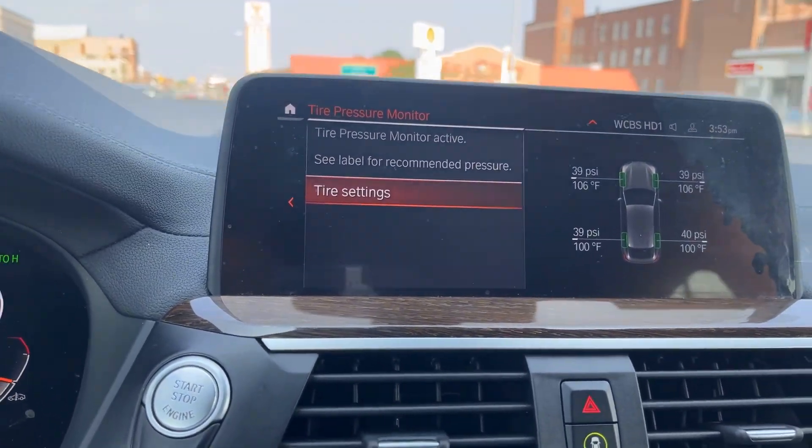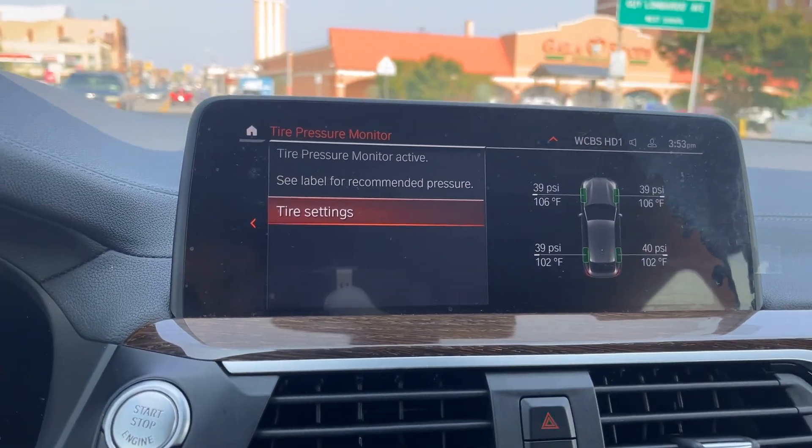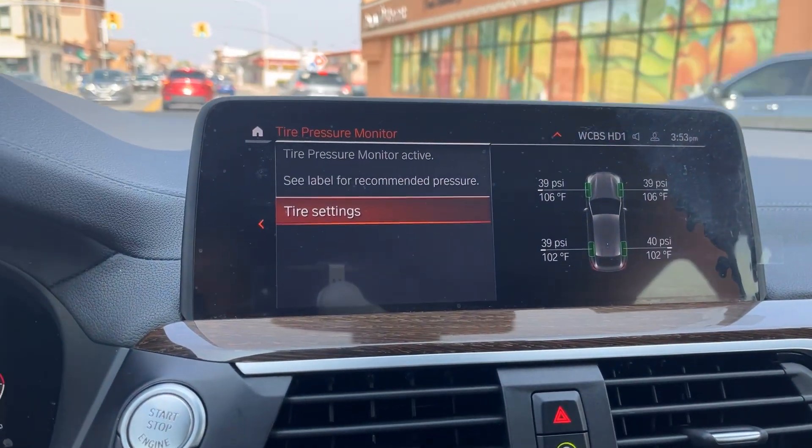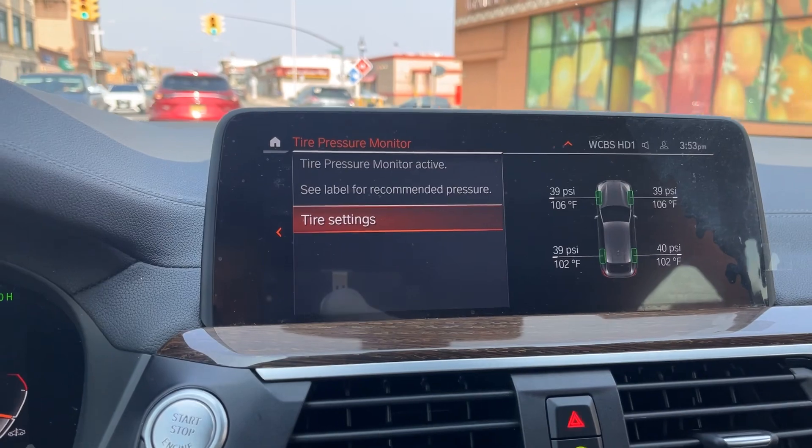Alright, so now our tire pressure has been recalibrating successfully. Thank you for watching and thank you for choosing BMW Freeport. Comment below what you'd like to see in the next video. Have a nice day.